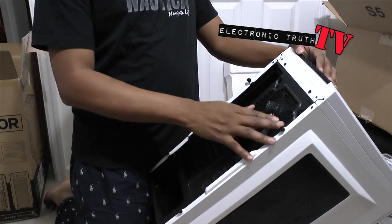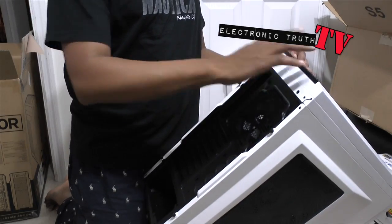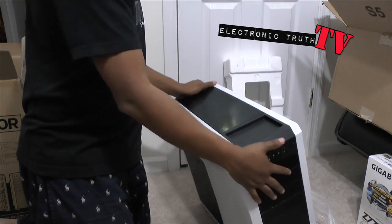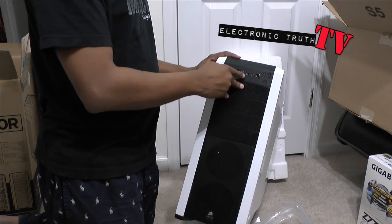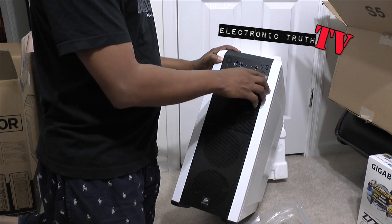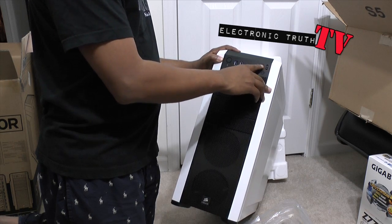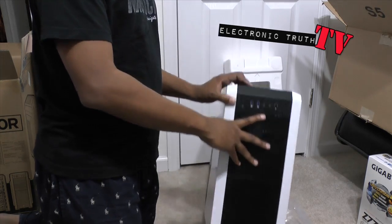Got easy bays, easy access. So I'm going to pop this thing open here in a few minutes and we're gonna go to town putting some stuff in it. You got two USB 2 ports up front, got a microphone, got a headphone, got a firewire. You got some sort of power, reset, sleep/wake, and you can turn the fans on. That's pretty awesome. Nice looking little case — this was a good choice.